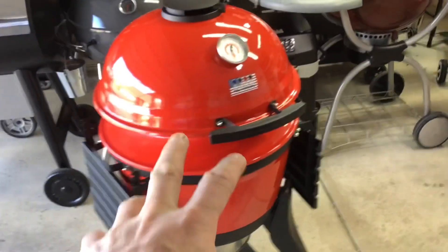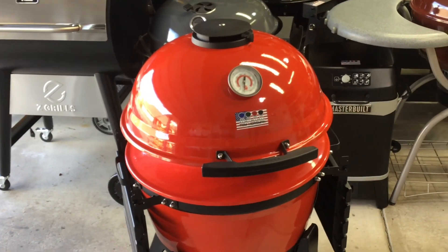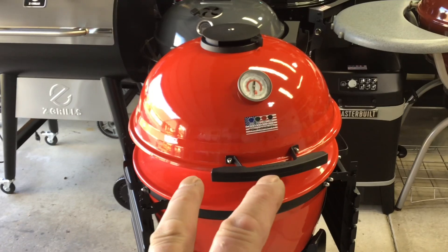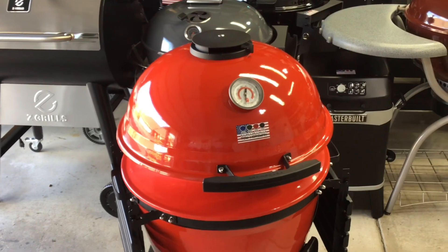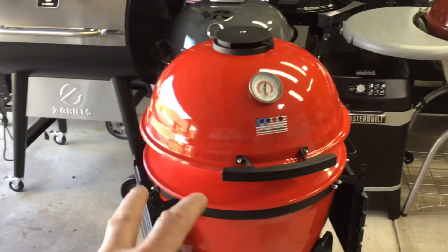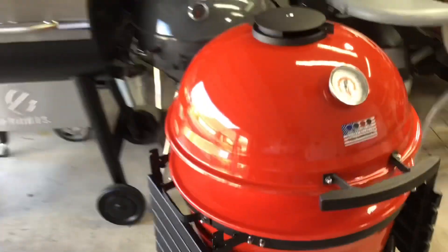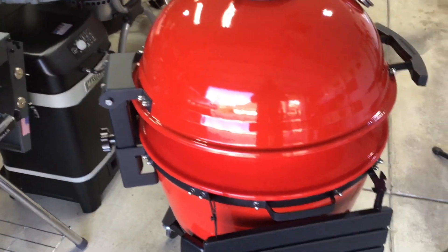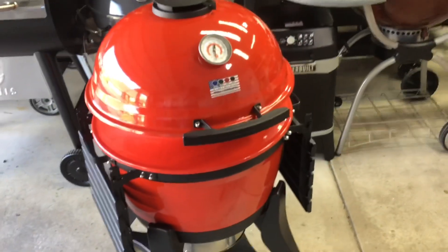The Kamado Joe Kettle Joe - one of the first videos I did was: is it a Kamado or a kettle? What we're doing today is, yesterday we kind of proved that it's kind of like a Kamado, because we did low and slow for six and a half hours at 250, and it did a very nice job of that. Today we're going to remove the slow roller insert out of there and use just a kettle portion of it, but we're also going to play around with using a slow and sear.